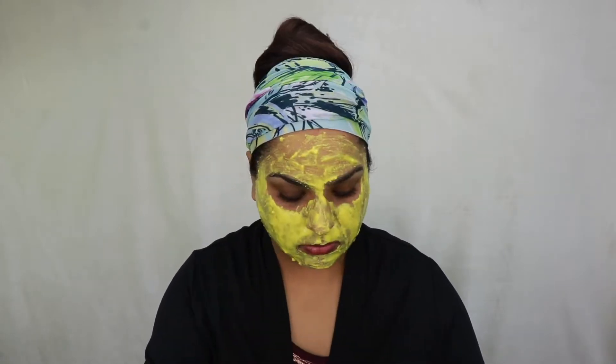It's always a good idea to patch test before applying anything to your face. We're gonna leave this mask on for 15 to 20 minutes.